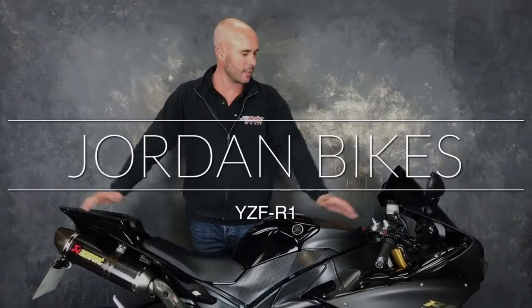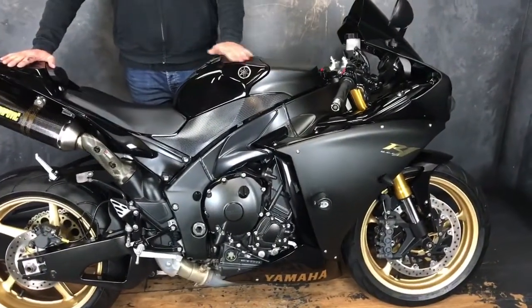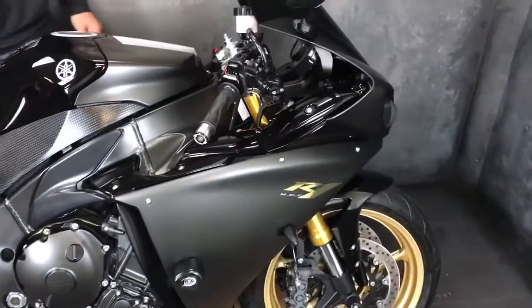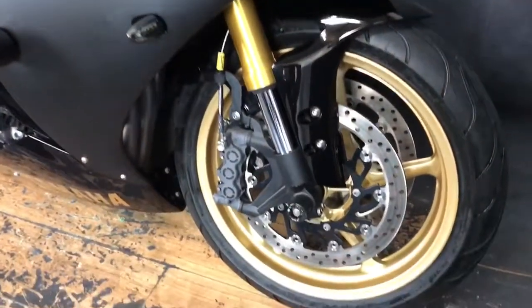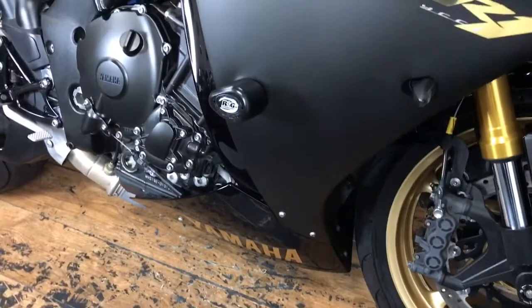Hi, it's Nick at Jordan Bikes, here to show you this YZFR1 Crossplane Crank. If you want to watch it in high definition, click down there in that corner — there's an HD button and you can watch it and hear it in all its glory. It's a 2010 bike, done 11,784 miles with a full service history, and it's had all the extras fitted that you would do if they weren't there already.